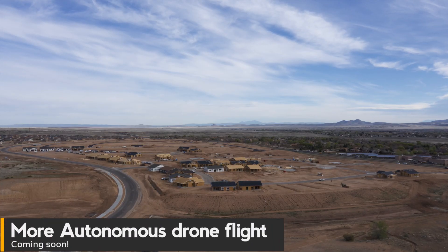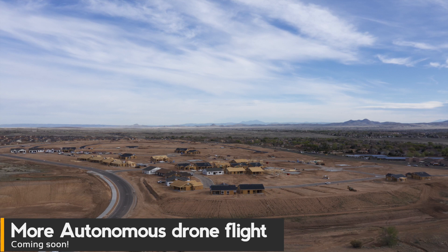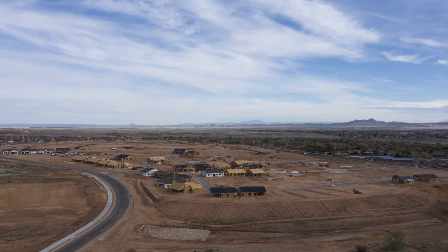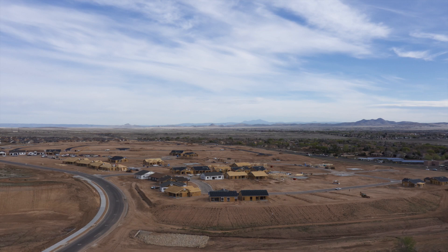A regular subscriber just the other day asked if I'm just recommending Ground Station Pro. Ground Station Pro is one of the things in my kit — it is not the only thing. I regularly use Litchi, MapPilot, and Ground Station Pro as my top three apps. But I also use Pix4D Capture and DroneDeploy's Capture app as well, and we'll be talking about all of those in the near future. All right, everyone — have an awesome start to the week, and we'll see you again here really soon.